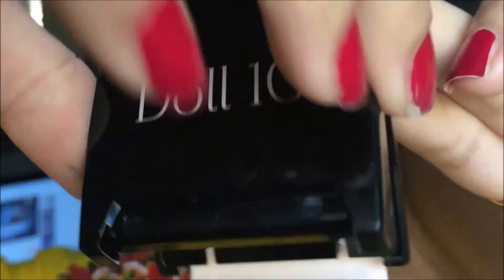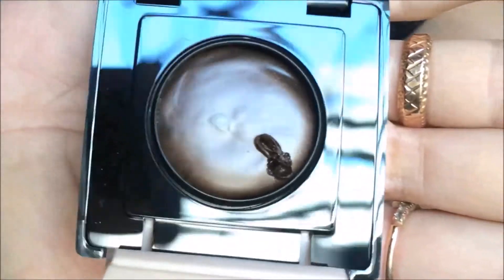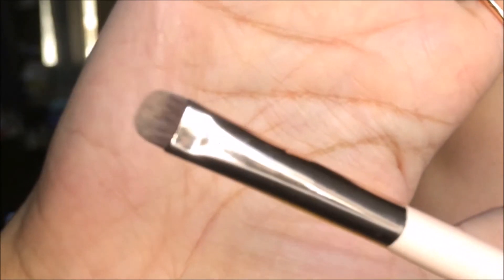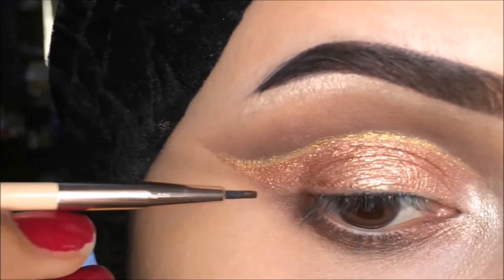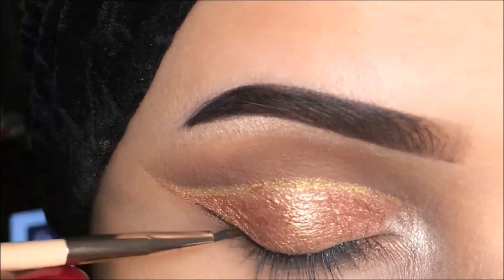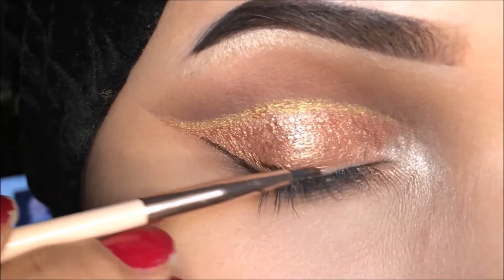Now I'm going to take Moonlight Glow — it's a brown gel eyeliner by Dalton Beauty — and I'm going to line my eyes with this brush, number five by Dalton Beauty. I have a proper eyeliner tutorial in the description box. It's very hard to apply eyeliner on this metallic kind of eye shadow.